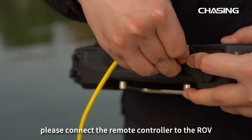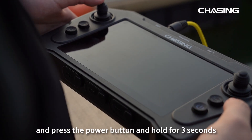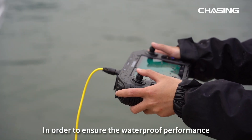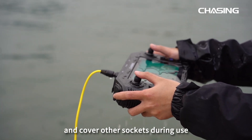Before use, please connect the remote controller to the ROV with the tether cable, then press and hold the power button for 3 seconds to start the remote controller and ROV. In order to ensure the waterproof performance, please tighten the tether cable nuts and cover other sockets during use.